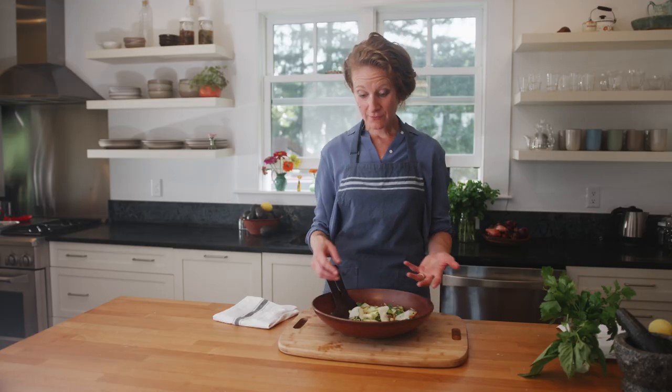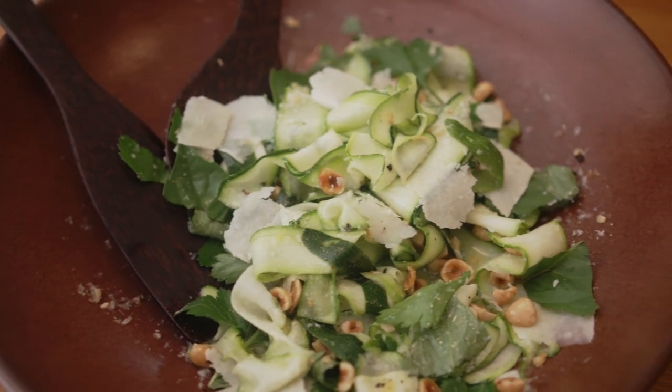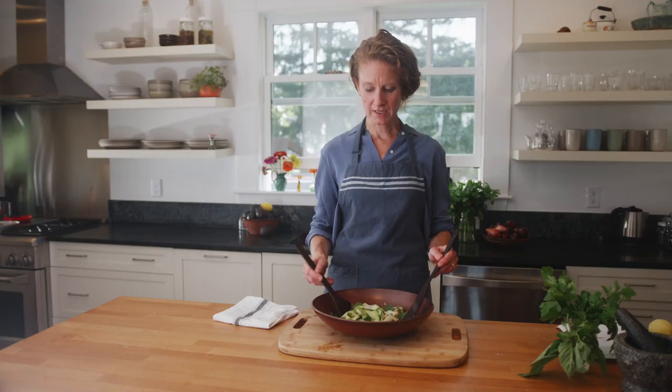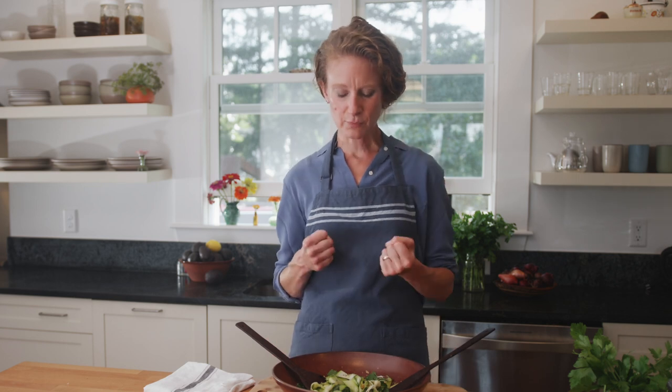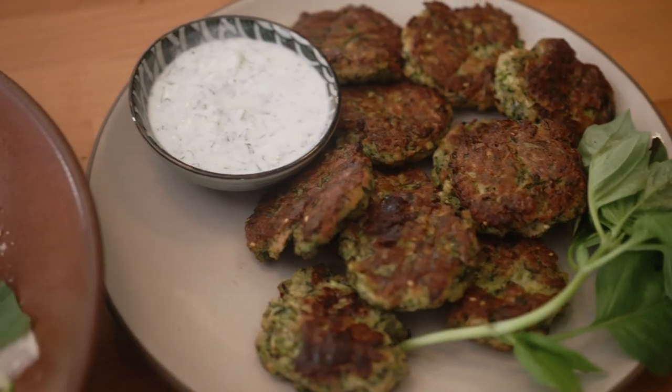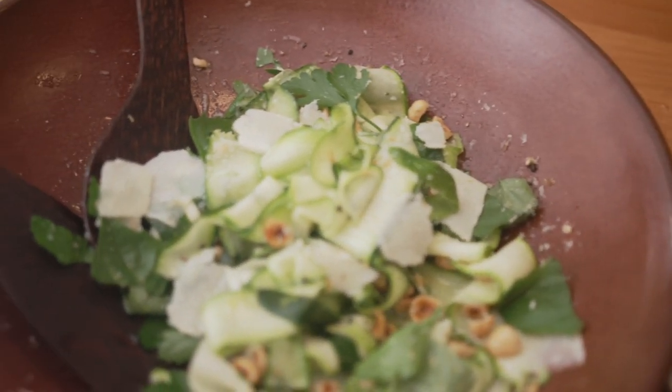When you shave zucchini, you end up with a salad that's got this great texture. The smoothness, but not wateriness, of the zucchini complements the rich Parmesan, the crunchy hazelnuts, and all of the herbs — and that's because you did one thing: you shaved it and avoided all the water. So we know zucchini are actually green water balloons. Once you get rid of all that water, you can make crispy brown fritters or a buttery, wonderful shaved zucchini salad.